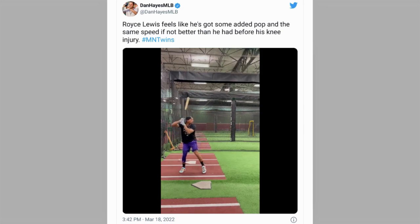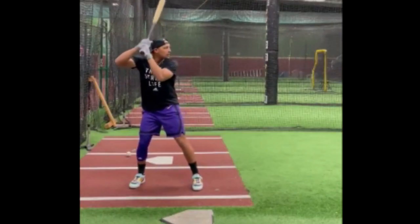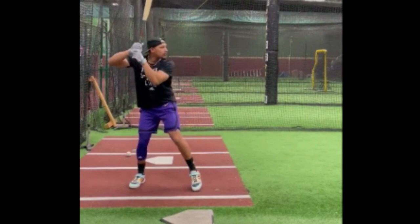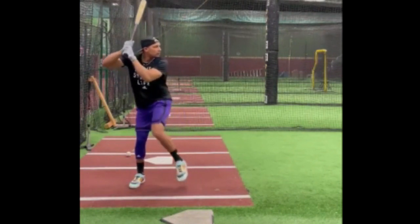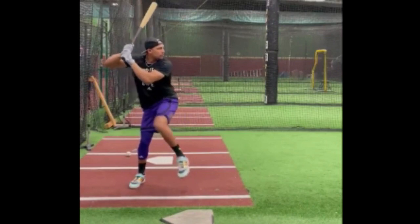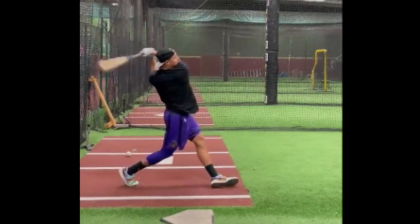This might be the most important six seconds that comes out of spring training right here from Dan Hayes at The Athletic. That is Royce Lewis' new swing. Now, you may look at this and say, I don't get it, what are we looking at here? It doesn't look like anything out of the ordinary. That's exactly the point — this looks like an ordinary big league swing. And that's not what you could say about Royce Lewis' old swing.